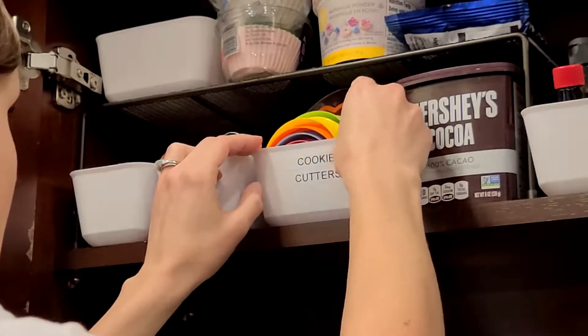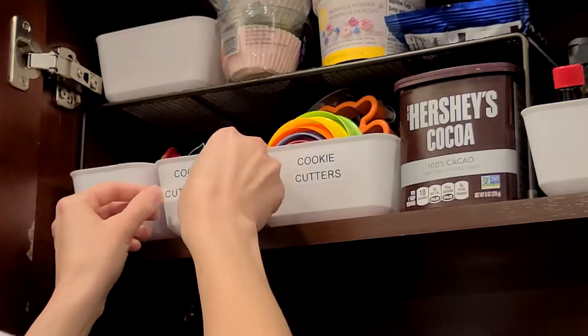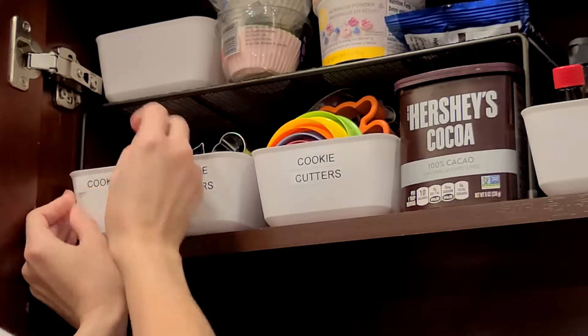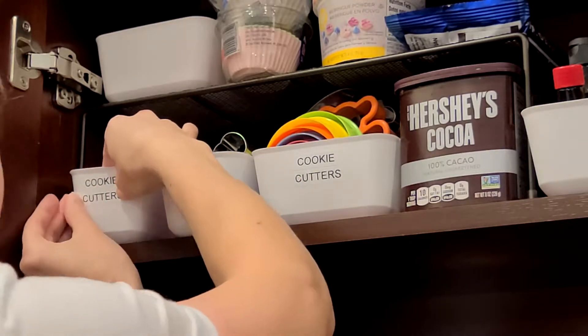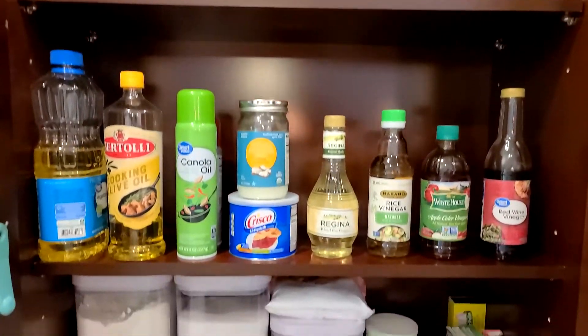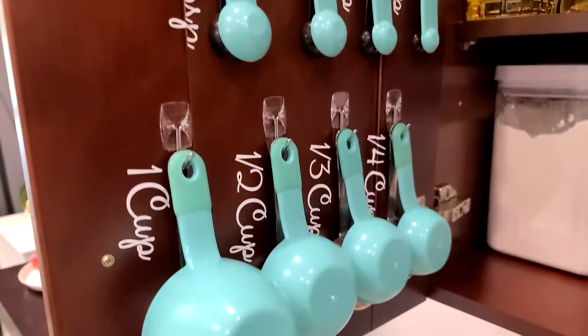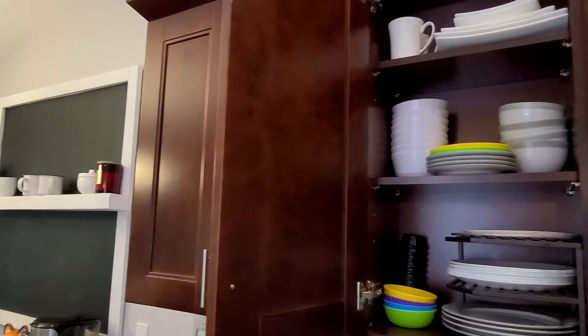I actually have a Cricut cutting machine and I love making labels with it, but it takes a while. This label maker just pops them right out and I can stick them right on — it's so much faster and easier. I have a newborn and a toddler; I do not have time to spend hours trying to make labels right now.